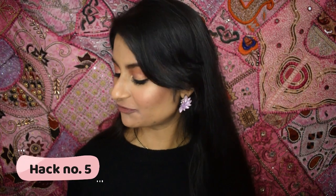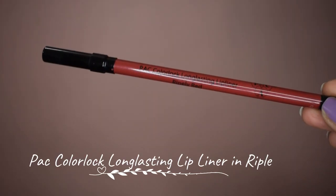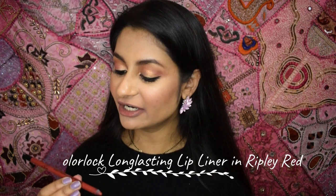The fifth way is to use a lip liner. This is similar to the previous hack, but there are lip liners which are creamy, so use something with a semi-matte or matte finish. I'm using the PAC Color Lock Long Lasting Lip Liner in the shade Rippley Red. And it doesn't really transfer.